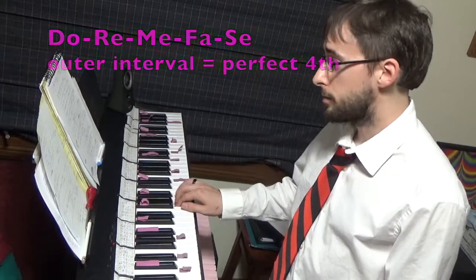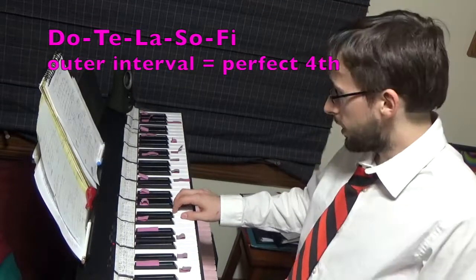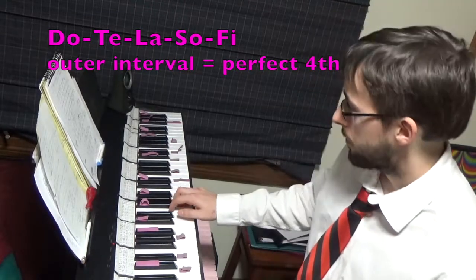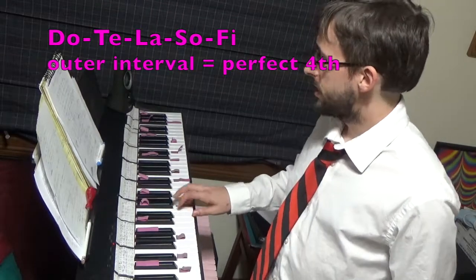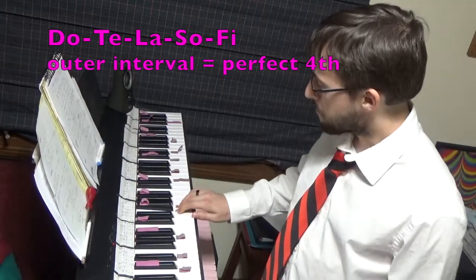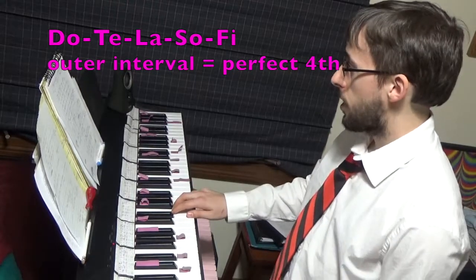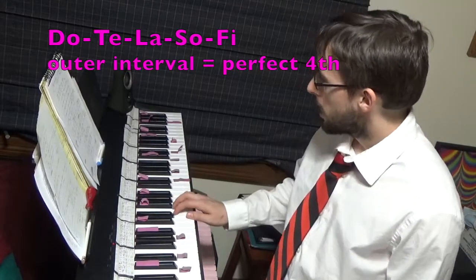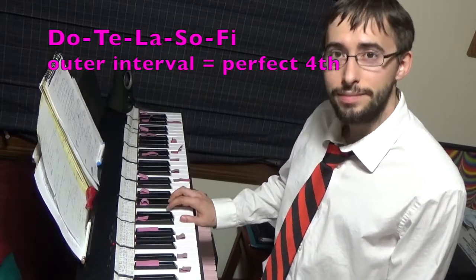And then descending, I've construed this as Do, Ti, La, Sol, Fi. There are lots of ways you can rearrange the whole and half steps in these exercises, and that's okay. The normal version: Do, Ti, La, Sol, Fi. You can almost think of it as Fa, Mi, Re, Da, Ti — but I'm going to use Fi, and then I want it to be a perfect fourth size. Do, Ti, La, Sol, Fi. It's hard to land that one.